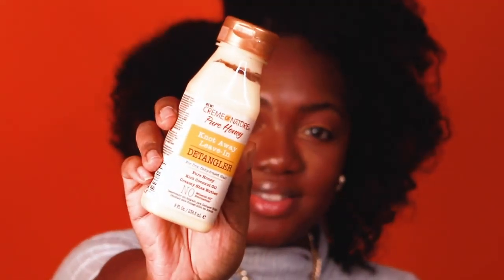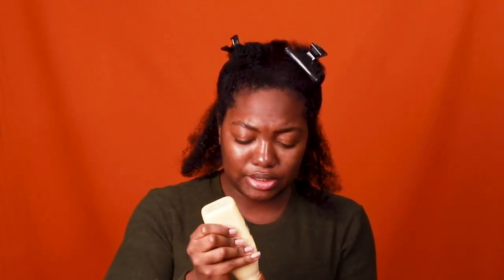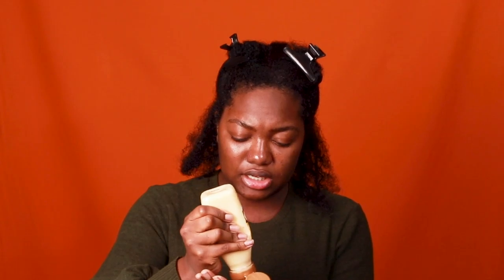I don't expect the front to curl, but it'll be a miracle if it did. First up, we have our detangler — a leave-in detangler for dry and dehydrated hair, and that is the case. I didn't do a whole lot of detangling when washing and conditioning because I want to see how it works. It's made with pure honey, rich coconut oil, and creamy shea butter. I like how it's thick — looks like a little bit goes a long way.